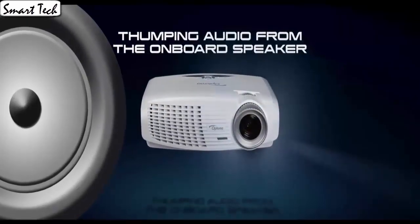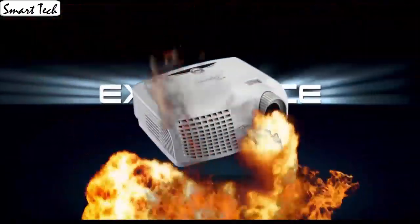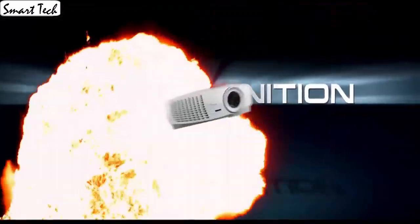The color is pretty good even on a grey wall, though you need near full darkness to watch video. This projector is very well priced. The quality of this projector and the images coming out are amazing.